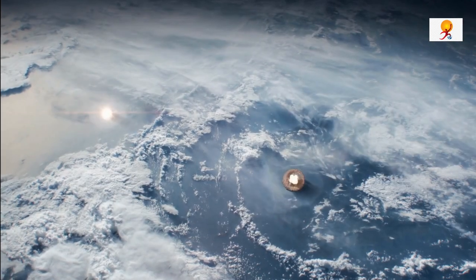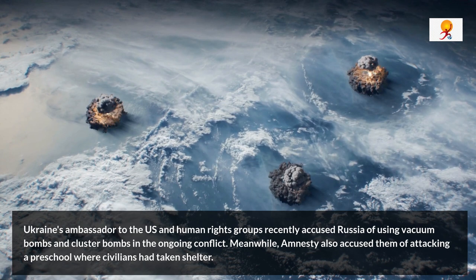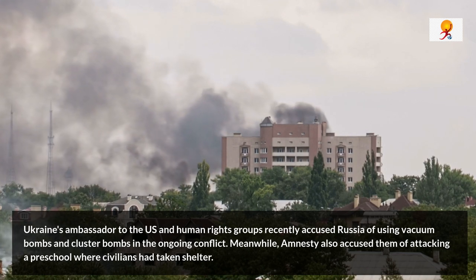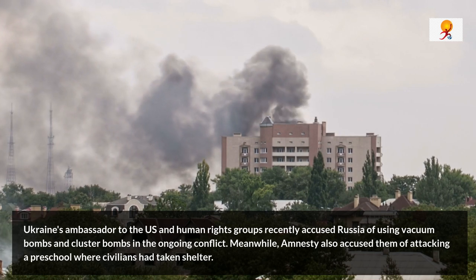Ukraine's ambassador to the United States and human rights groups recently accused Russia of using vacuum bombs and cluster bombs in the ongoing conflict. Meanwhile, Amnesty International also accused them of attacking a preschool where civilians had taken shelter. So the question is: what is a vacuum bomb?